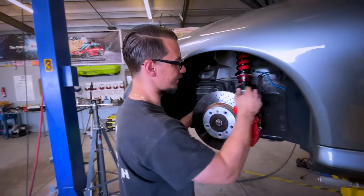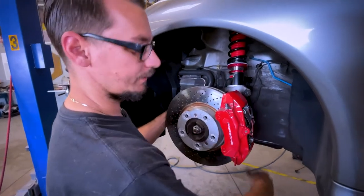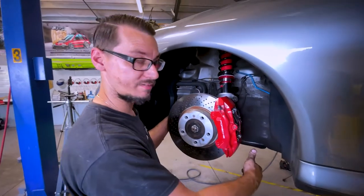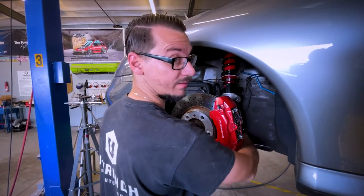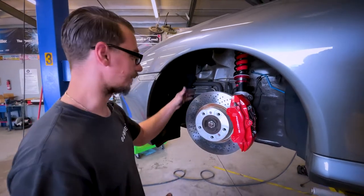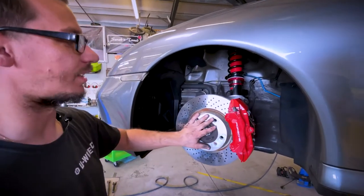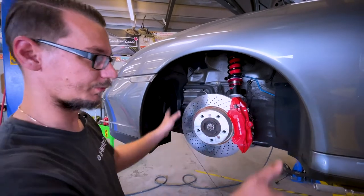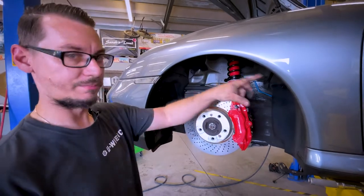The last thing I've got to do is put the sway bar end link on, but I'm not going to do that until the other coilover is in, because the sway bar is still attached on that side — so I'm not going to get this to pull up where it needs to be for the adjustment. Everything is tight, it's essentially ready for the wheel. I'm going to leave it off for now until we're ready to put the car down. Let's go get the other side in and then we'll step to the back.